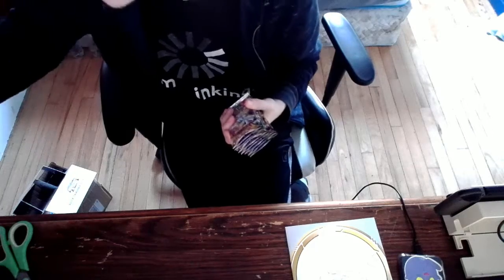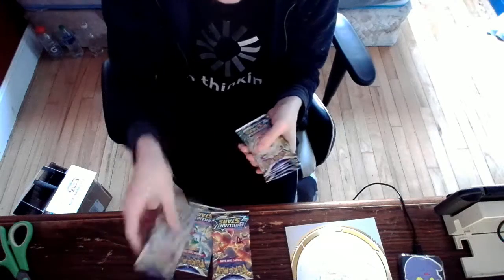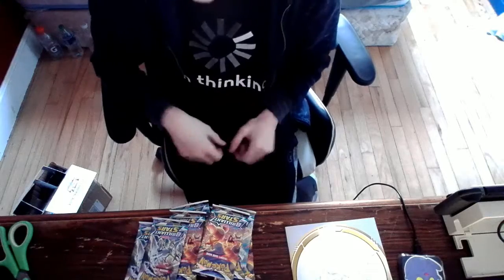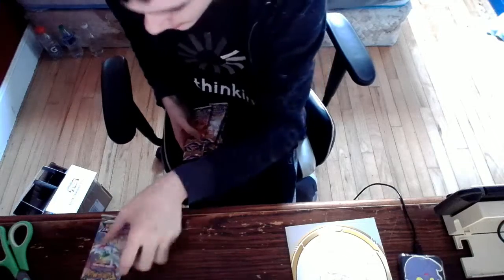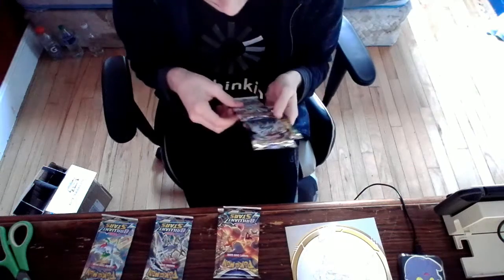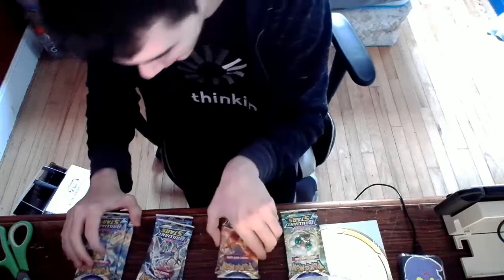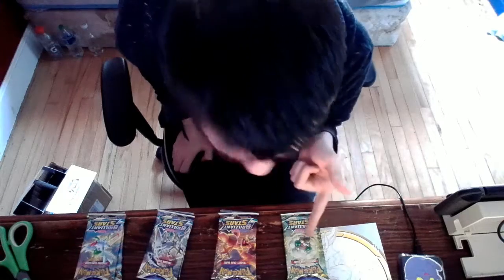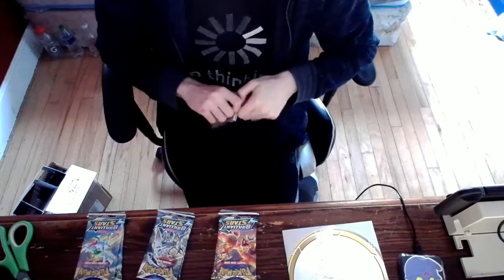We're interested in the packs. Let's do some counting: one, two, three, four, five, six, seven, eight — eight packs. These feel a little bit heavier than the packs I opened before. So we have three Charizard packs, two Arceus packs, two Shaman packs, and one more.